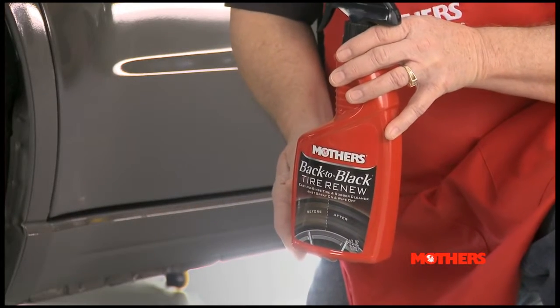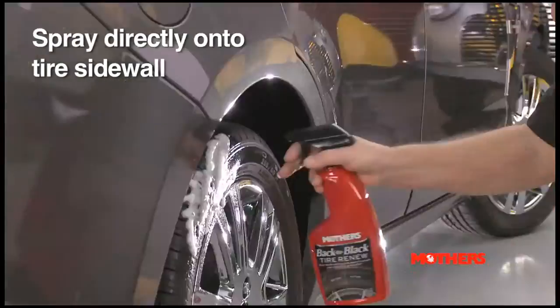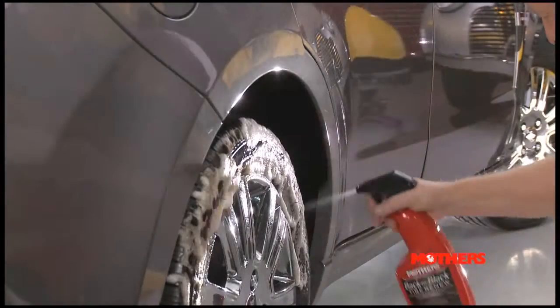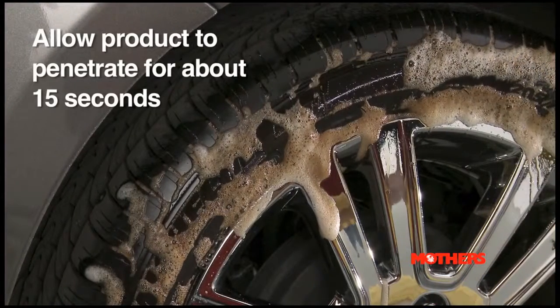Cleaners like Mother's Back-to-Black Tire Renew can effectively remove stubborn browning, dirt, soil, and grime from your tires without the need to rinse. Spray the tire cleaner directly onto the sidewall and allow the product to penetrate for about 15 seconds.